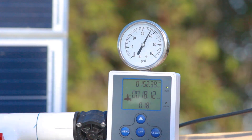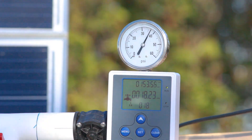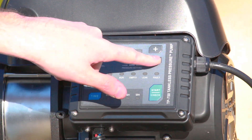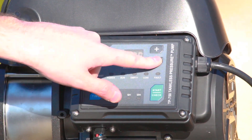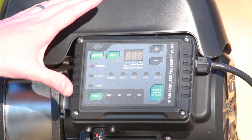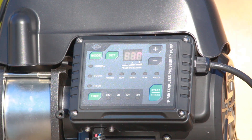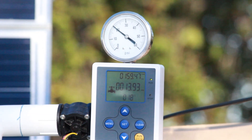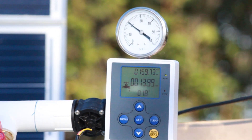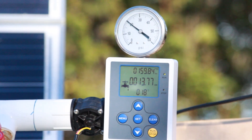Changing the pressure is super simple on this system — no more messing with little screws on pressure switches. I simply press the minus button and we can dial it right down to 20 psi. As I went lower in pressure the pump speed reduced because it doesn't need to work as hard to pump that volume of water. Here we have 20 psi, which is perfect for your drip irrigation needs — excellent if you're doing off-grid farming, drip irrigation, watering plants, watering trees, whatever you need.